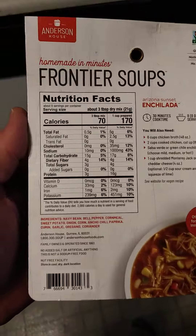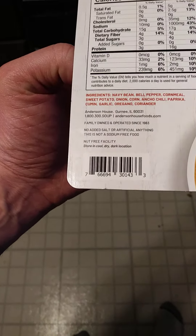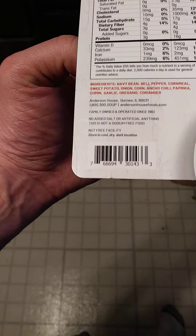Here are the nutrition facts and ingredients, and the instructions. Note that while there's no added salt or artificial anything, this is not a sodium-free food. It's made in a nut-free facility.